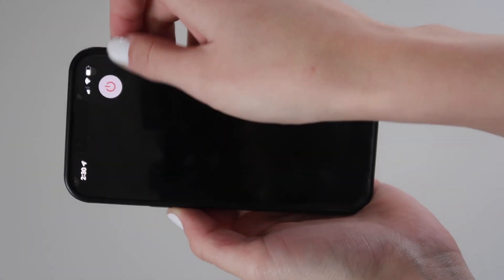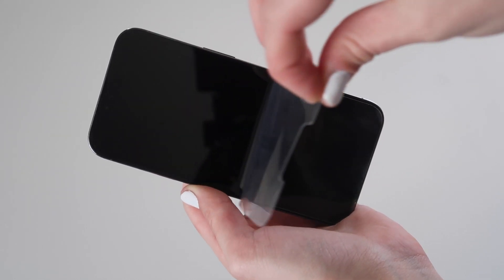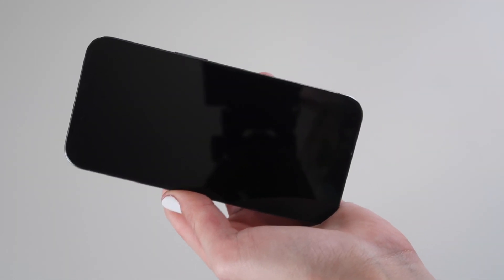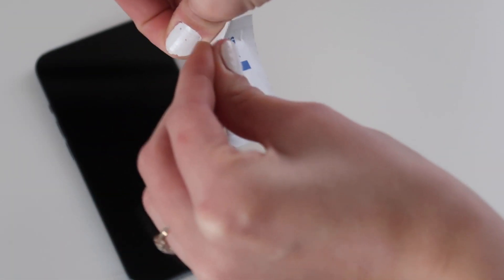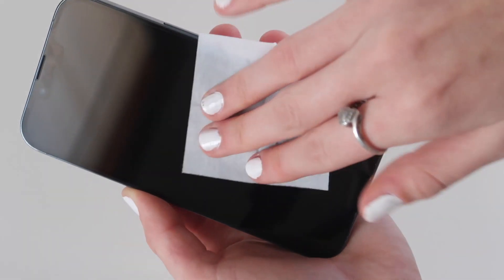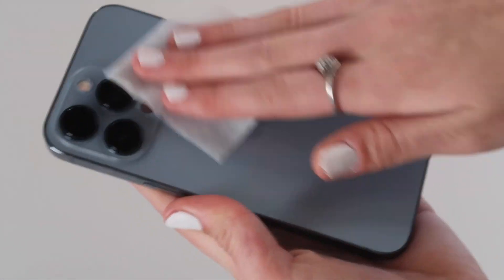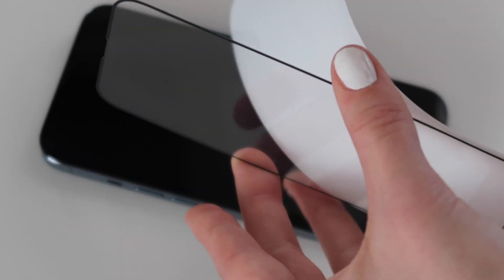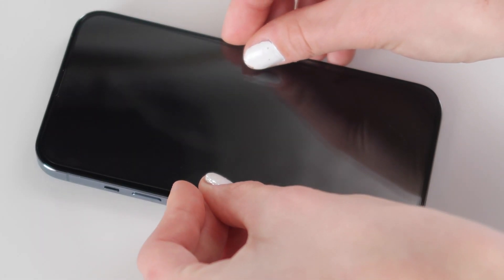Let's install the protectors. We're going to start by powering off my phone and removing my old screen protector. Then using the sanitizing wipes and the dry wipes, we are going to clean off the front and back of my phone. It is so easy to install these pieces — all you have to do is peel off the packaging and then re-stick the item onto your phone.